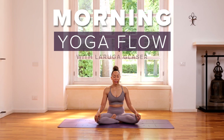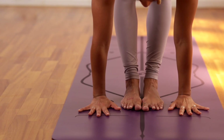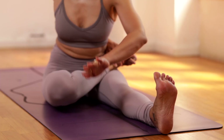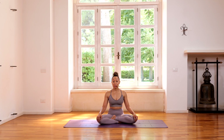Hi, my name is Laruga, and I will be taking you through a morning flow. Let's go ahead and begin. We'll start in a cross-legged seated position and begin with a gentle warm-up first.